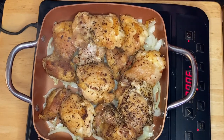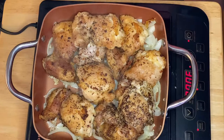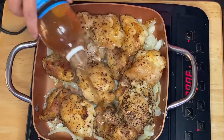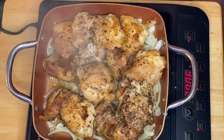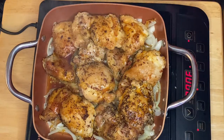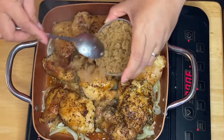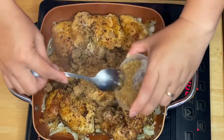The next ingredients we're going to put in are our vinegar — since I have pineapple, I'll put in maybe a quarter cup of vinegar — and half a cup of soy sauce. Then we add our sugar. I use dark brown sugar to give more color to the adobo.